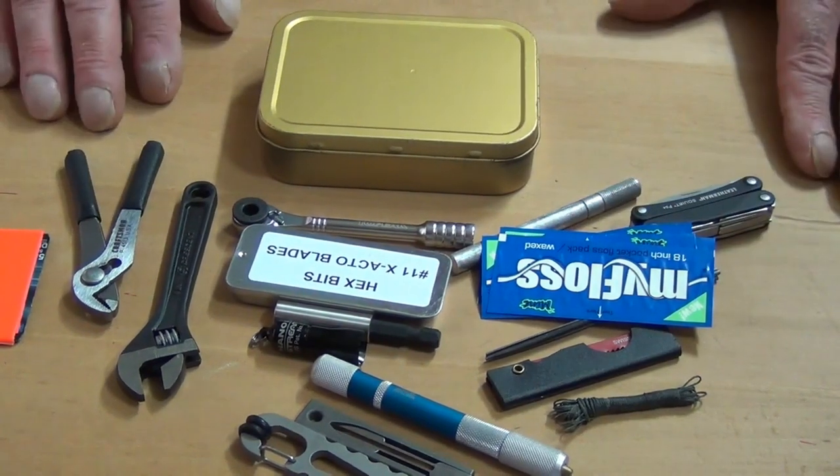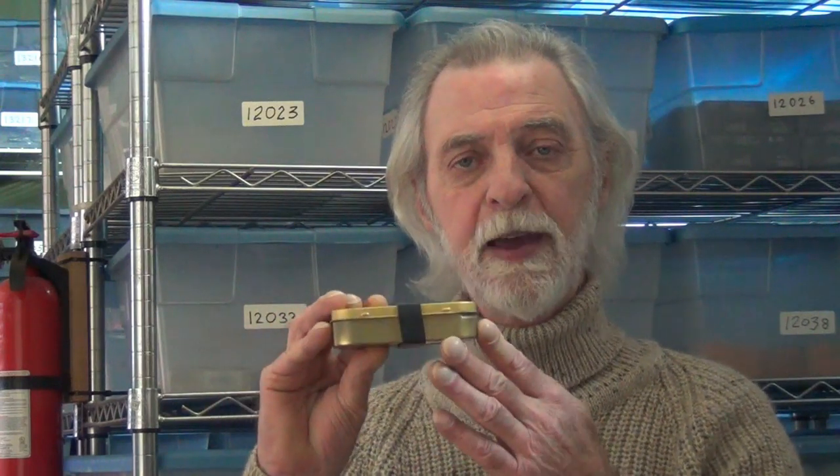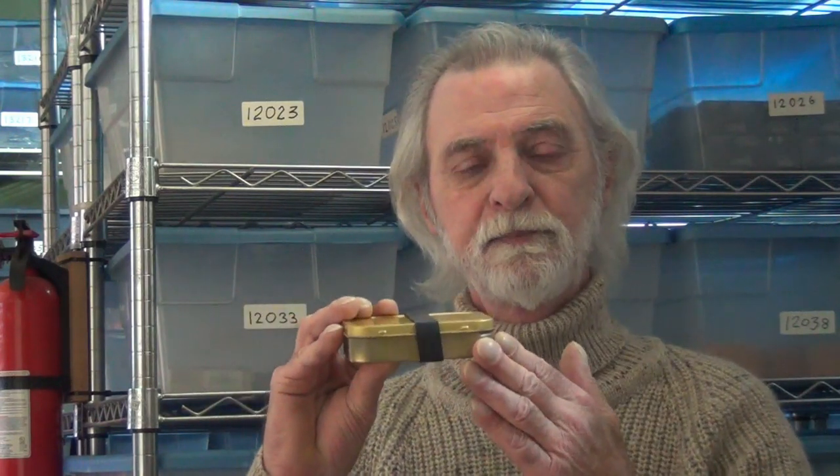Anyway, there you have it — this is my mini toolkit. I've showed you what's in it. I hope you enjoyed the video. As always, we thank you for joining us, for your support of Survival Resources, and for watching my videos and reading my books. We'll see you next time.